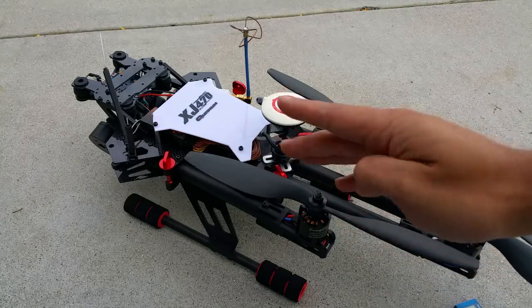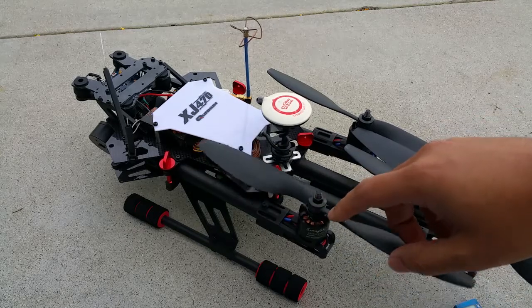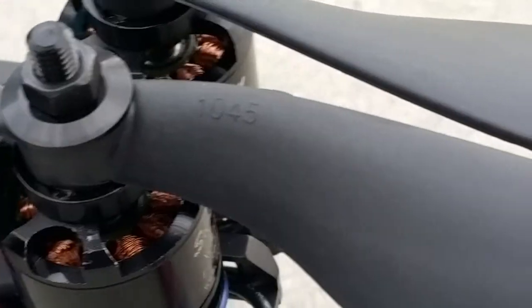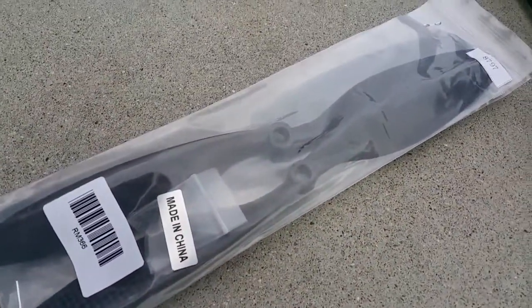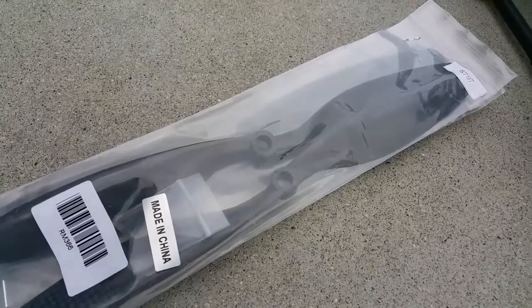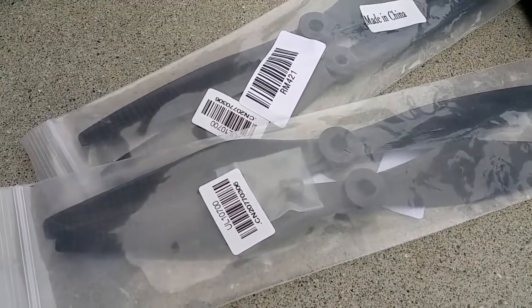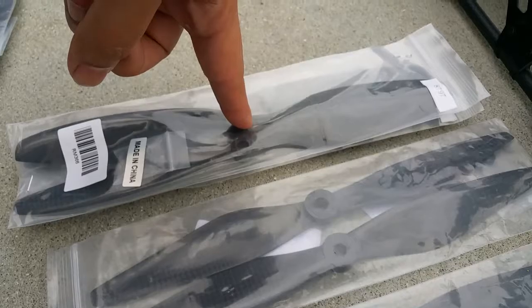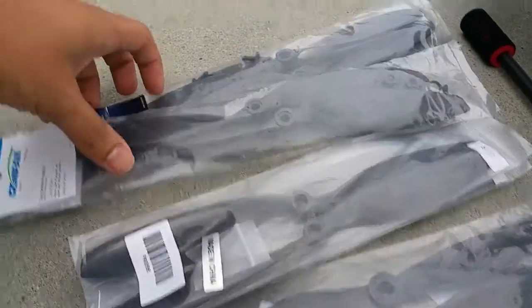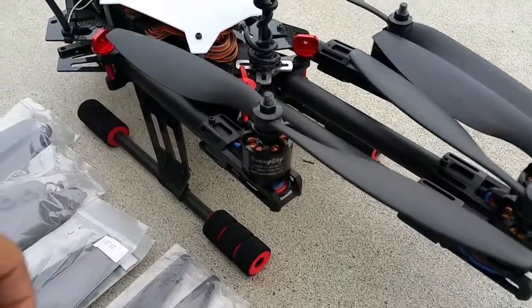The four props I'm testing today are: carbon nylon mixed 10x4.5 (1045), which are on the quad now; the same props in 10x3.8 (1038); and two carbon fiber versions — carbon fiber 1045 and carbon fiber 1038. Everything here is made in China — some I got from Hobby King, some from eBay and Amazon.